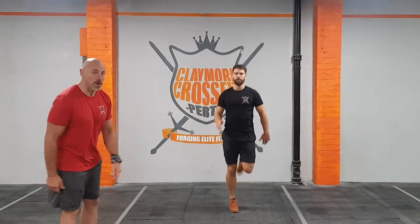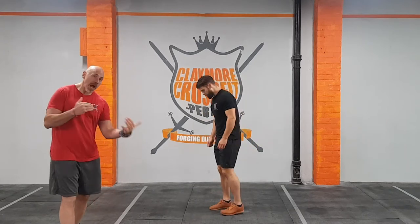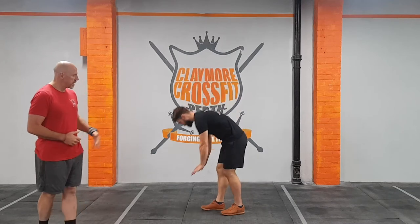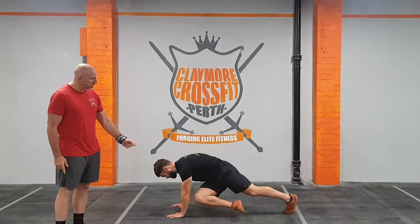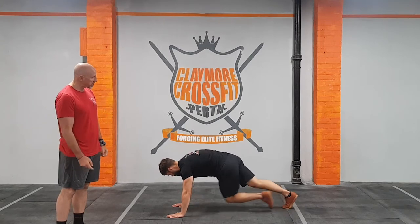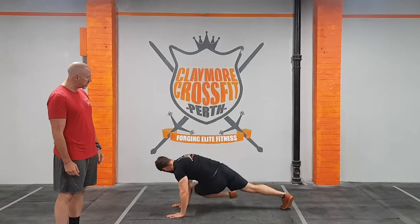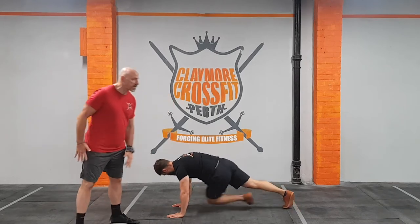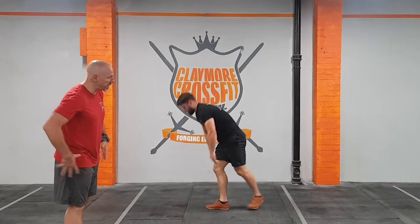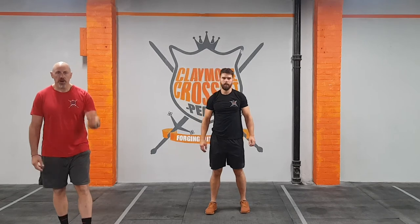That's your butt kicks. The second one is called a grasshopper, not dissimilar from a mountain climber which you did last week. You go down into a push-up or plank position, then take your opposite knee to the opposite elbow, crossing over and alternating. Chris is doing that nicely with good mobility, getting his knees all the way up to his elbows. The key thing is to keep that back nice and flat — most movement is strictly from your lower back and hips.